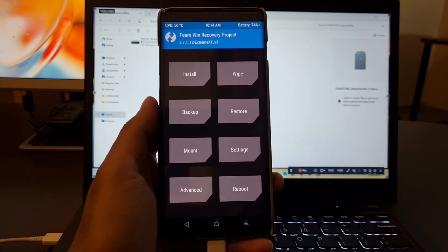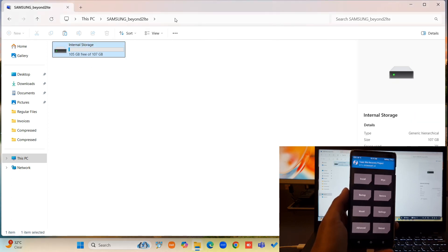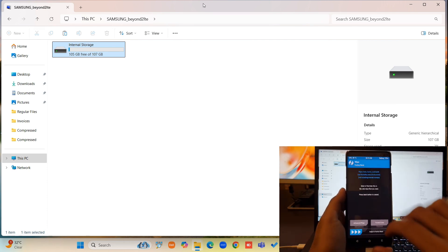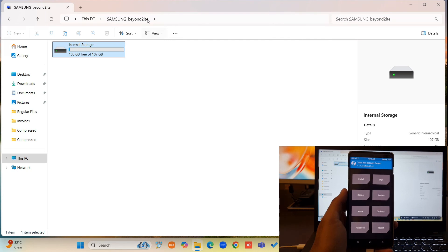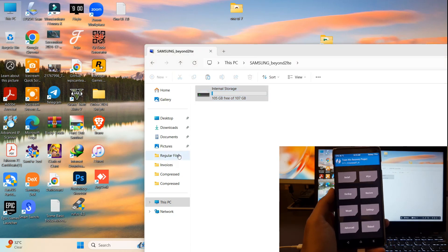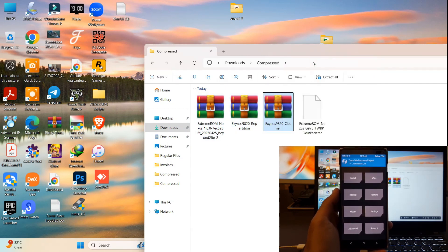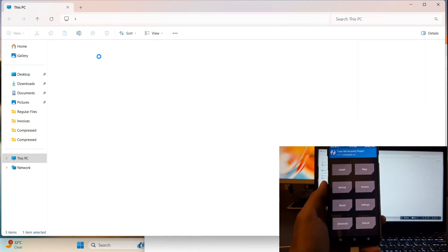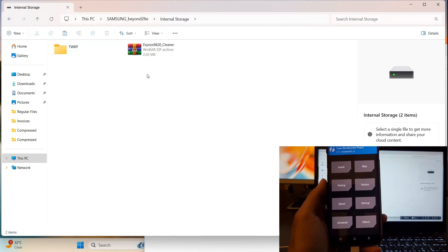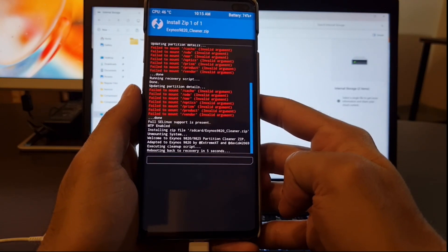We are back in the TWRP menu. Now we have to flash the second file, which is named Cleaner. One more thing — if your mobile won't show up on the PC, you can format data from TWRP using Wipe Format Data. Now I am going to go into downloads and copy that Cleaner file into TWRP on my device. I'm going to locate storage, paste the file, and we have the Cleaner file ready. Just ignore all the errors.